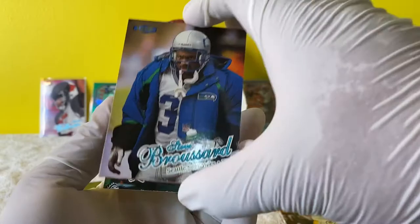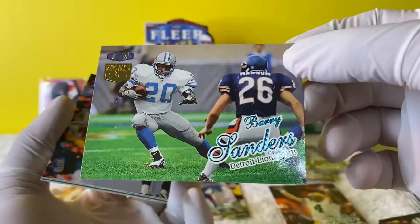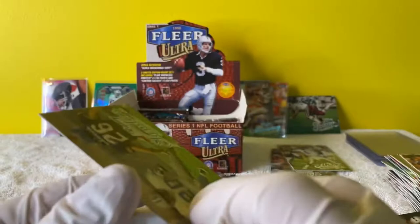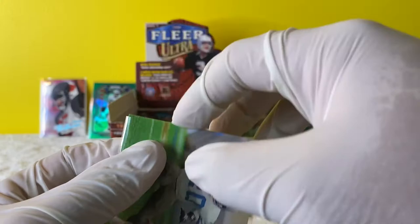Jermaine Crowell - another rookie. Barry Sanders Sensational 60 - it's a numbered card. Yes! 48 out of 60. Take a look at that - Barry Sanders Sensational 60. Let's go - numbered card. I love numbered cards just because of the rarity.